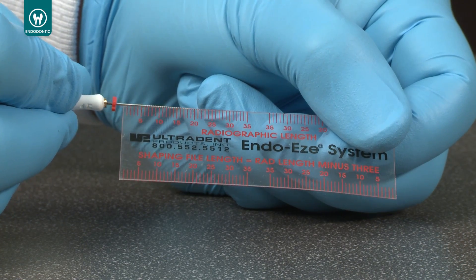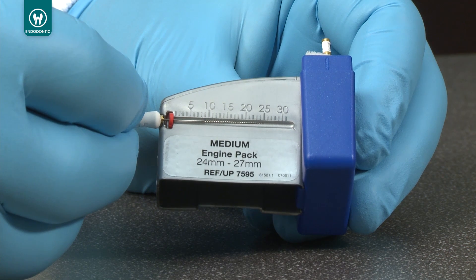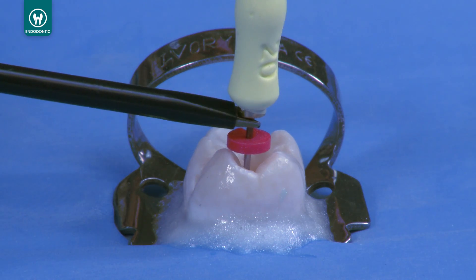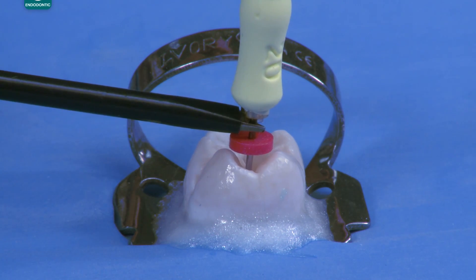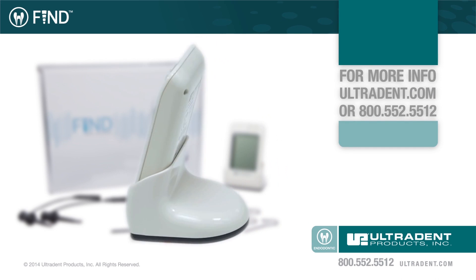Determine the working length using an endodontic ruler. To establish the working length, subtract 0.5 to 1 mm from the electronic length. The operator can check the position of the file at any time during instrumentation using the touch probe. Simply touch the probe to the file while the file is in the working length position. The EndoEase Find Apex Locator — simplifying endodontics.